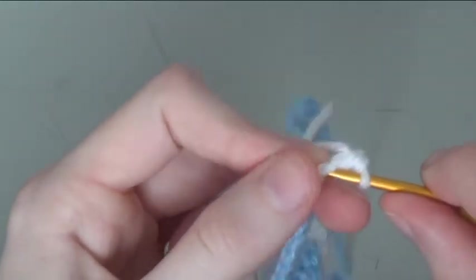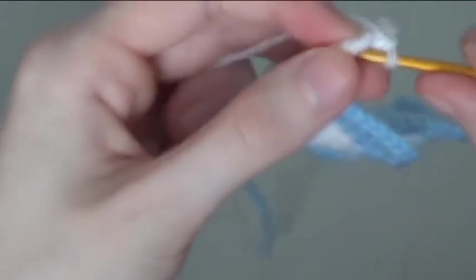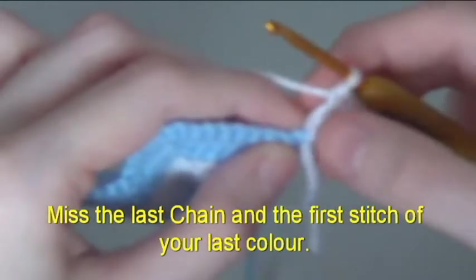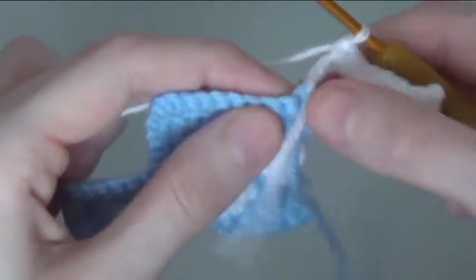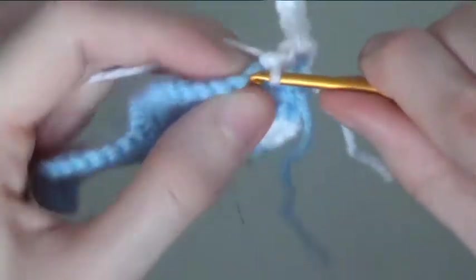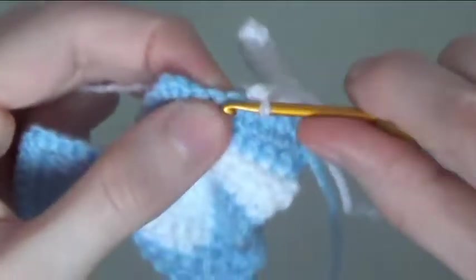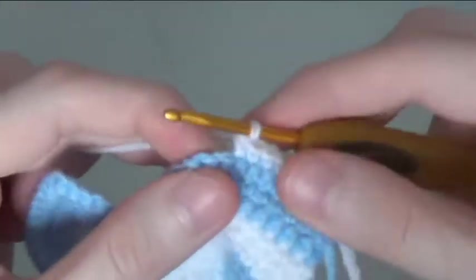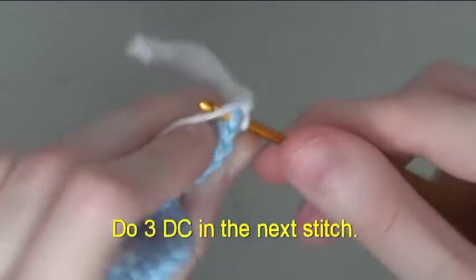Do 1 double crochet in the next 5 stitches. Miss the last chain and the first stitch of your last colour. Because you increased 8 stitches, you will have 8 stitches to go in before your 3 double crochet in the next.